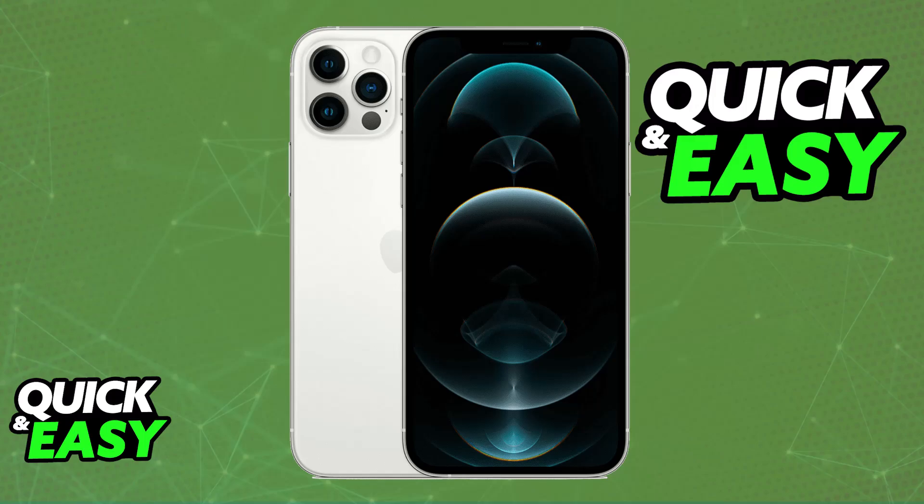I'm going to give you easy to follow instructions on how to properly set up your Apple Wallet and use Apple Pay on your iPhone 12 Pro Max. Keep in mind that this process is quick and easy and it's usually the same across all models of iPhone.